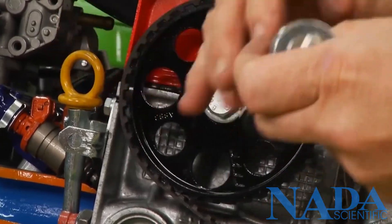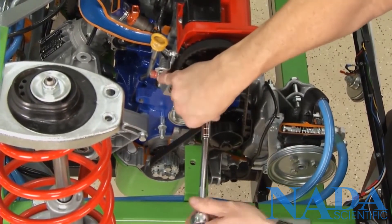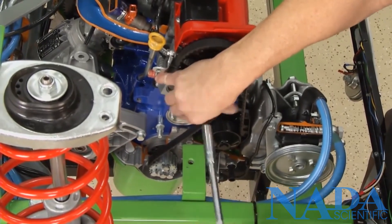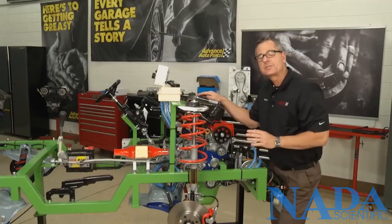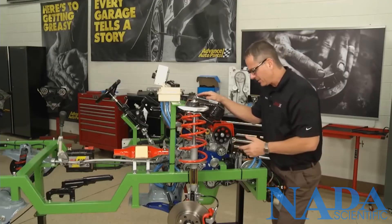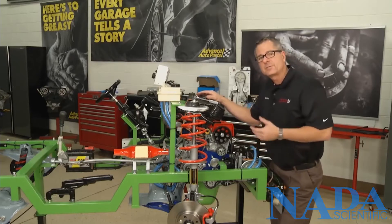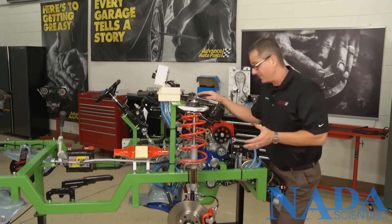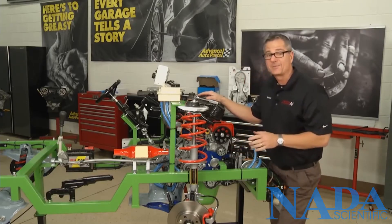Then you want to come over, put a little tension on it, and go ahead and tighten up your tensioner. Now the most important thing you can do after you get it on there is turn the engine over by hand. Turn it over at least 720 degrees — a full four-stroke cycle — because you're turning it over by hand you have no chance of bending the valves. If all of a sudden it stops, it's out of time and you're hitting one of those valves.